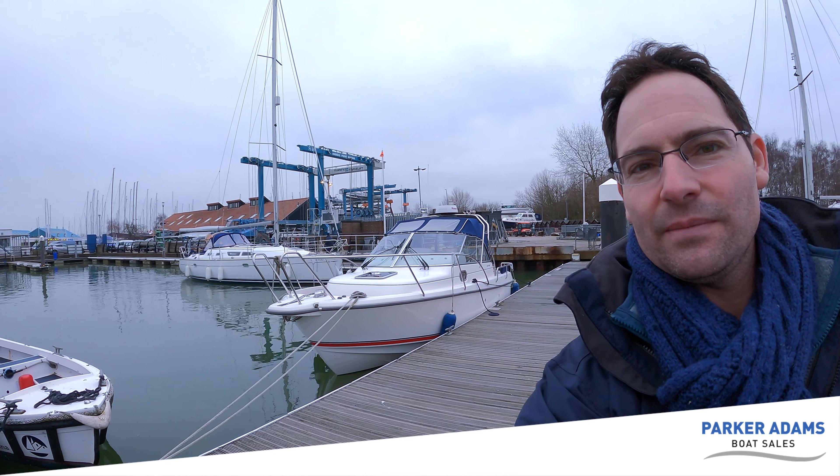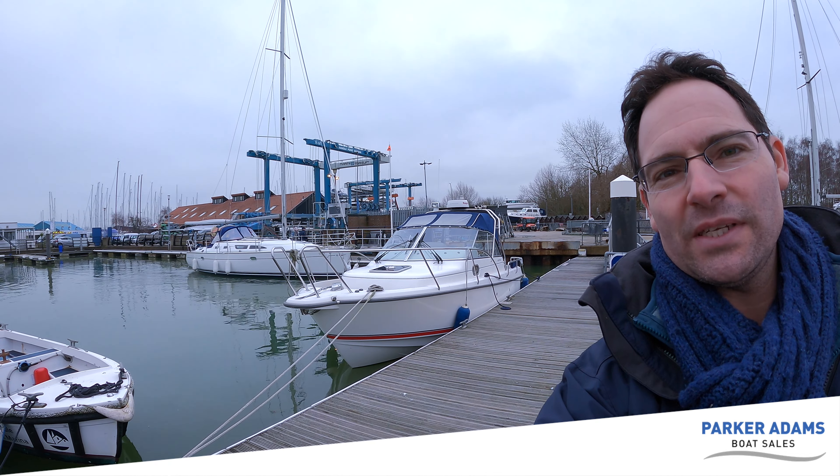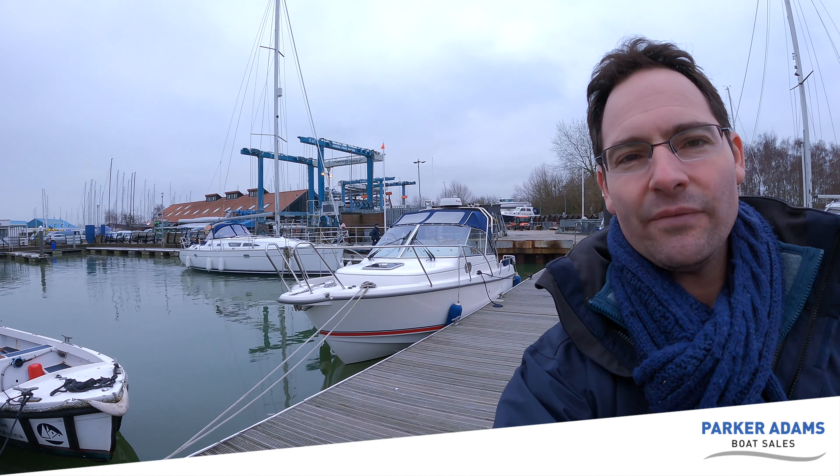Hi there and welcome to another Parker Adams Boat Sales video. Today we're giving you a review of a Nimbus 27S Nova, down at our home at Hamble Point Marina. The boat is a really lovely example and what's really important is the build quality for a Nimbus is really exceptional. We haven't sold a huge number of Nimbuses before, so it's nice to have a good look over this boat and see some of its features and benefits.